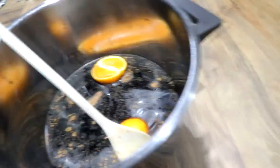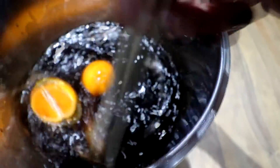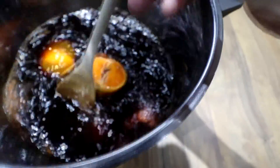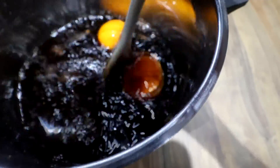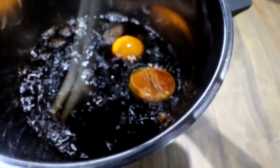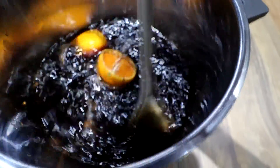Right, we'll give that a wee stir. Now, what you're doing is putting this on the hob for as long as it takes for the sugar to dissolve really. Put it on a low, medium heat, continuously stirring until the sugar has dissolved.